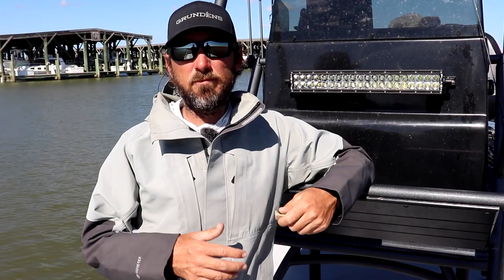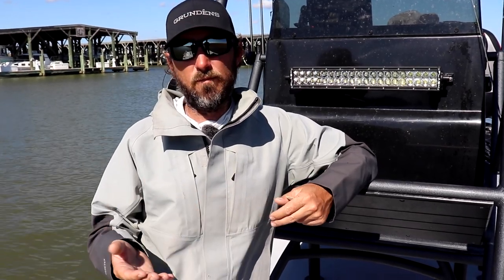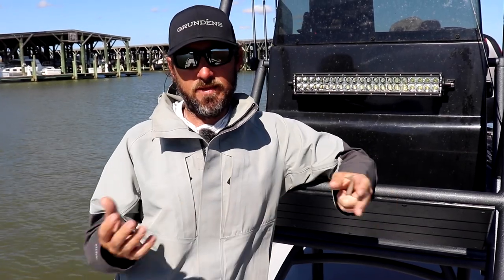So to wrap things up, the main profiles we're using this time of year are small ones — three inches, three and a half inches, about as big as I'm going to go. I'm going to use the small DOAs or the Slam Shady paddle tails. If you're trying to imitate a crustacean, throw the Mirror Lure Littlejohns or the DOA Shrimp. The key is to keep it small, and it's going to stay this way for another few weeks until it gets a lot colder. The small bait migrates out and then bigger bait shows up, and at that point it'll be time to change our lures again.